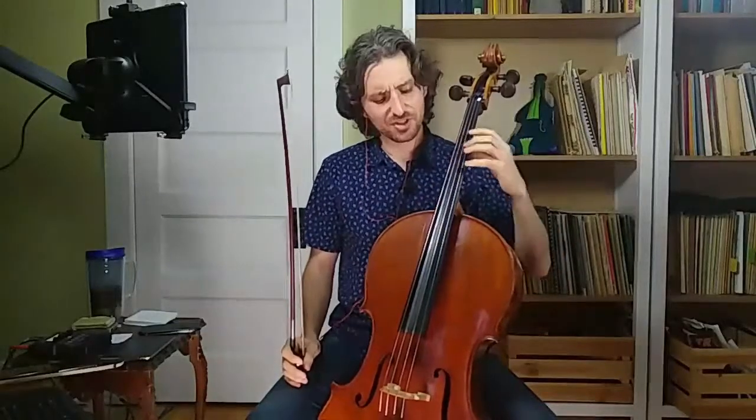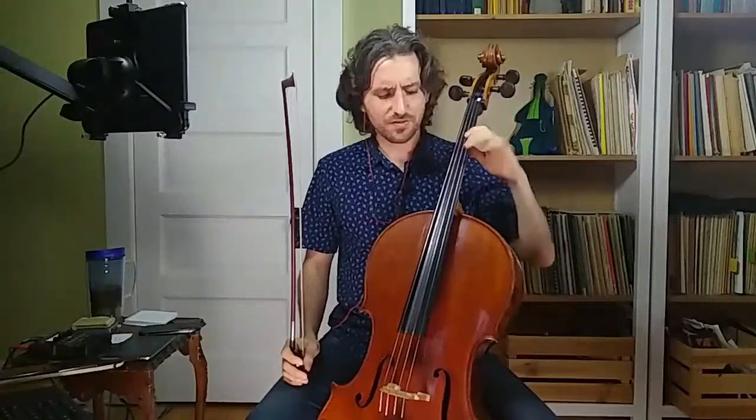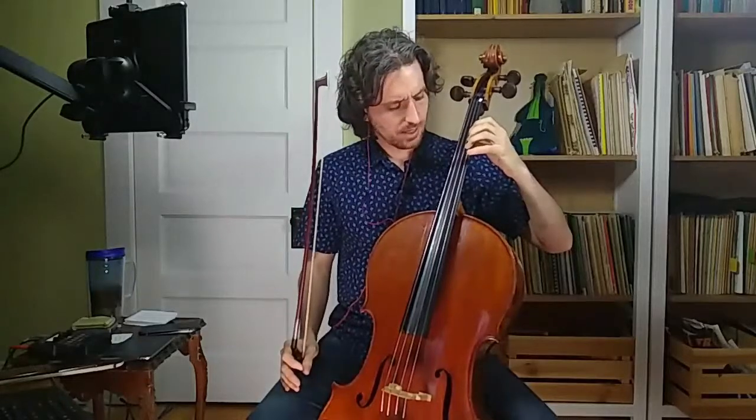Now let's do it fast the other way — you see what I'm talking about. The fourth finger lifting up is the key to all of it; it helps keep the rest of the hand in place. Think about your left hand: if it's flying off the cello, try to keep that fourth finger above the string at all times and see if that helps make your left hand a little bit more efficient.